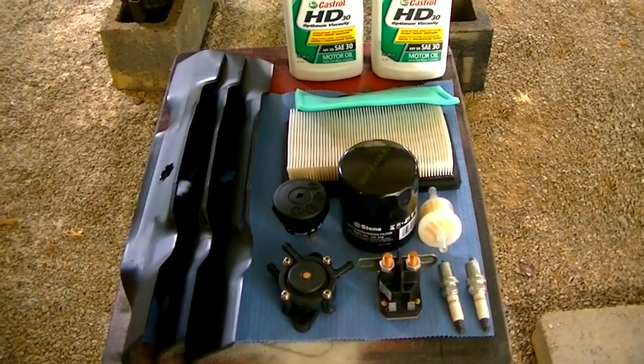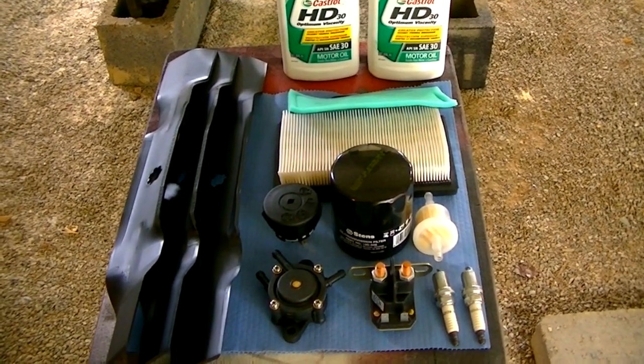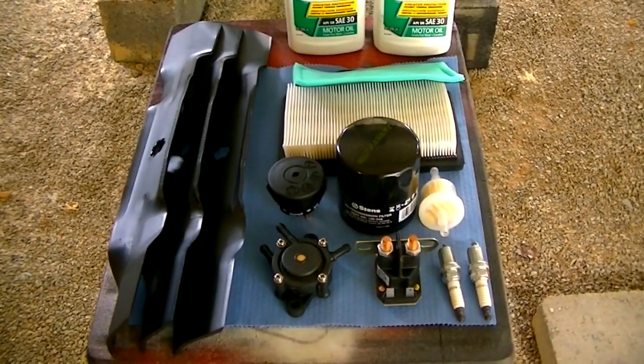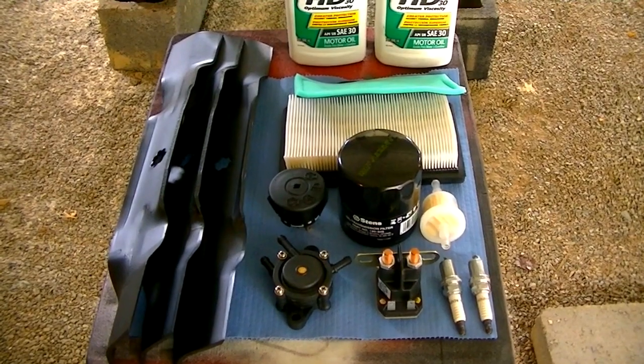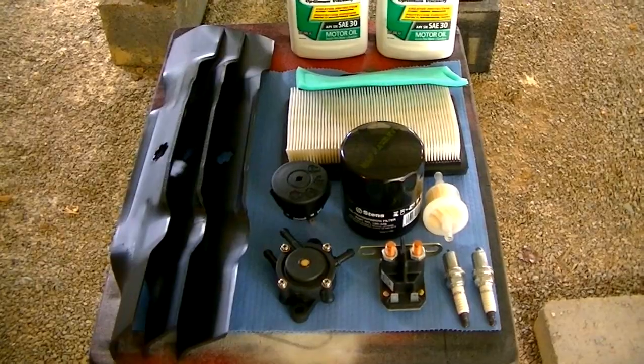So we're going to tune this thing up. It's getting some new oil, oil filter, air filter, pre-filter, three new blades, fuel filter, two spark plugs, starter solenoid, fuel pump, and a new key switch.